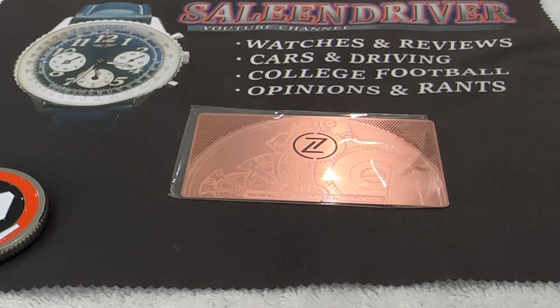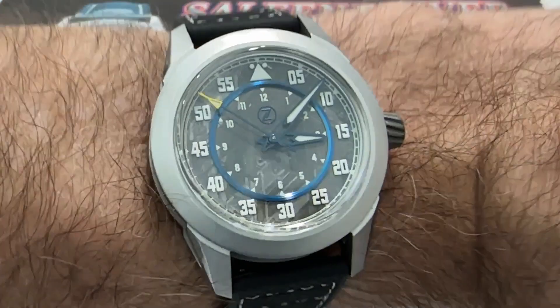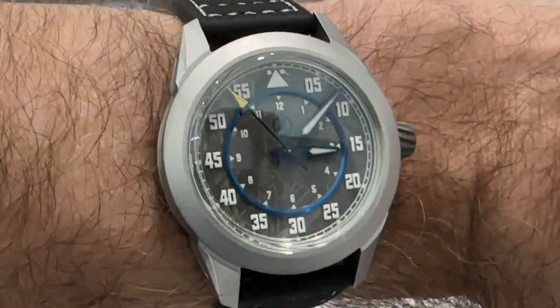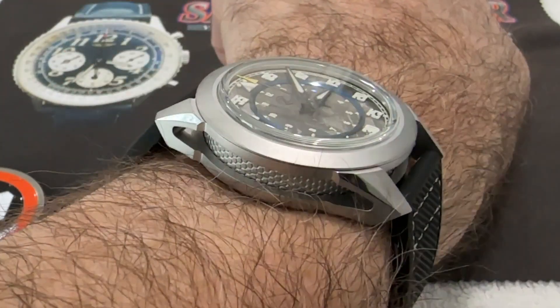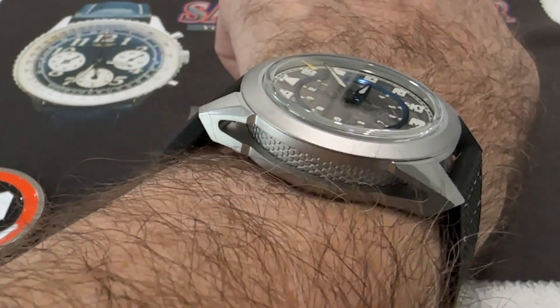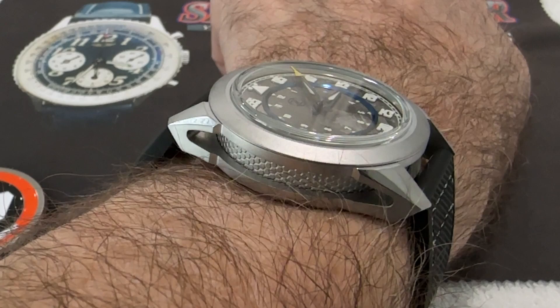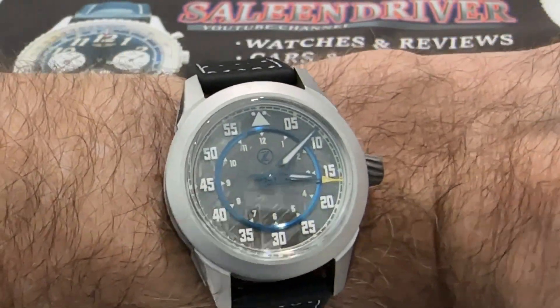I really like the way this watch looks on the wrist. It is about a millimeter or so smaller than I usually buy — I usually try to stay above 40 millimeter, and this one comes in at 39 millimeter. But the width across the wrist is pretty broad at 48 millimeter, so the watch wears a little bigger than the 39 millimeter case diameter would lead you to believe. It fits very well on my seven-and-a-quarter-inch wrist.